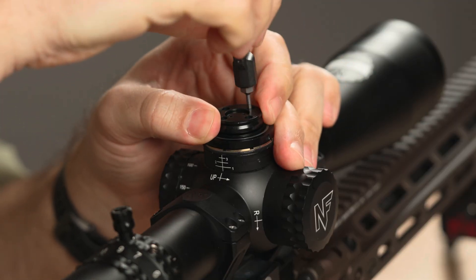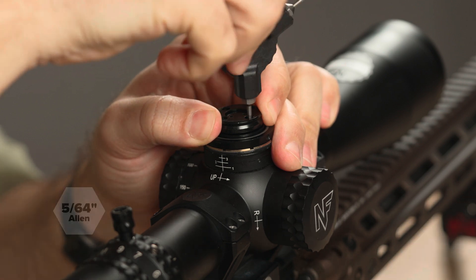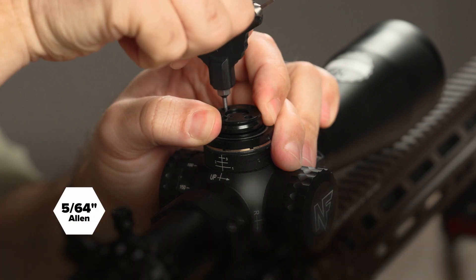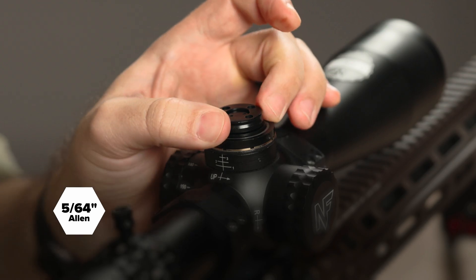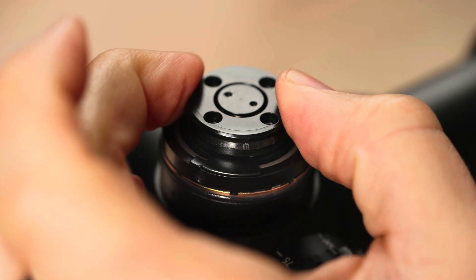Grasp the upper clutch wheel and loosen — but do not remove — the four screws using a 5/64 Allen bit on your KnightForce tri-tool. Rotate the upper clutch wheel clockwise until it makes contact with the stop.